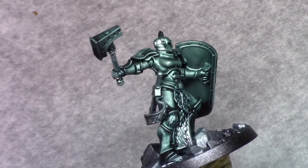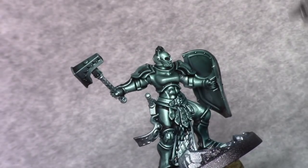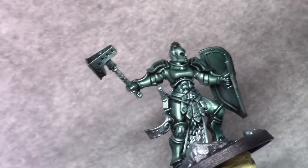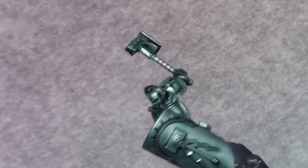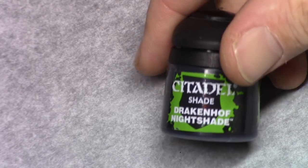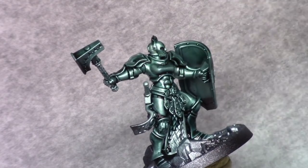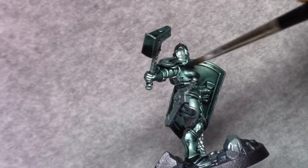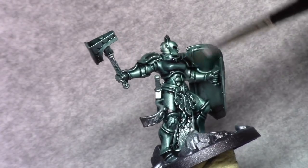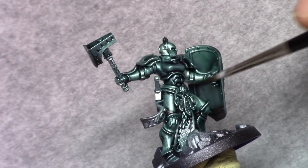Once the green shade is dry, I applied a coat of gloss varnish through an airbrush to the entire model. I do this to change the surface tension on the model so that the next wash will stick into the recesses. The next wash is Dragunov Nightshade — I make sure it's not sticking on the upper parts of the model, just keep playing around with the wash so it sticks into the recesses.